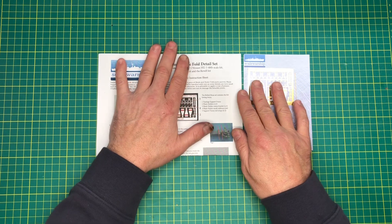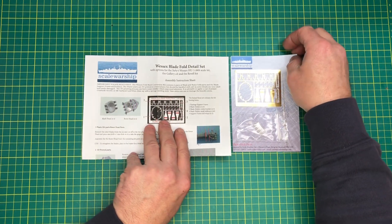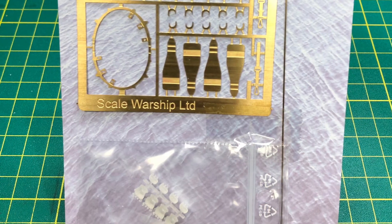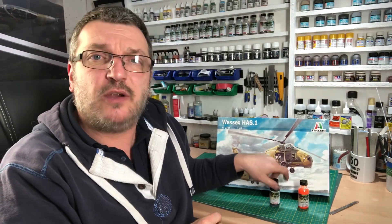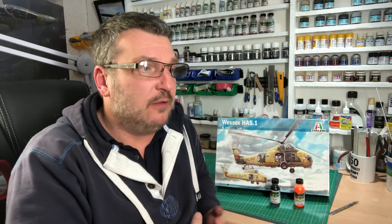So yeah, that is the quick look at the Italeri Wessex, and this little blade fold detail set. There you go, chaps — that's a pretty basic little kit. It should build up into something more than acceptable if I can spray that orange and the grey-blue. I haven't done anything on this before, so that's going to be a right challenge. On the white primer it should be okay. As I said before, this is going to be my entry into WhirlyBrit.